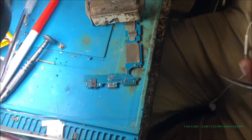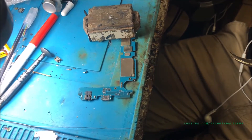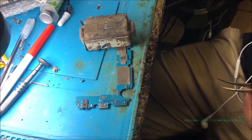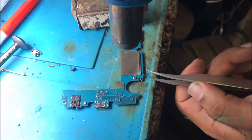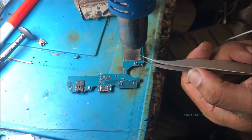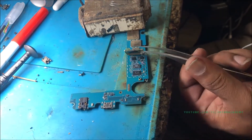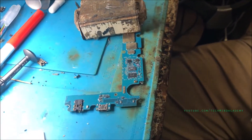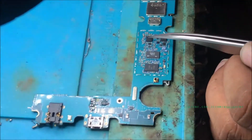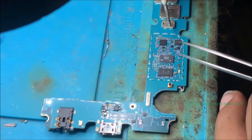You can remove the motherboard security metal plate — some ICs are located here, and the signal IC is also covered under this metal cage. Remove it using a hot gun, applying proper temperature. You can see the IC location here — this is the signal IC. You can remove it using the hot gun.